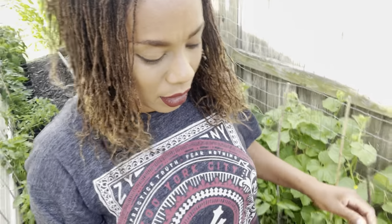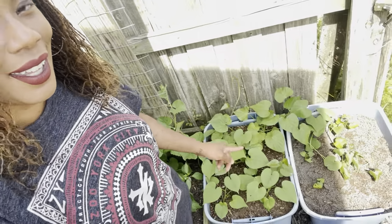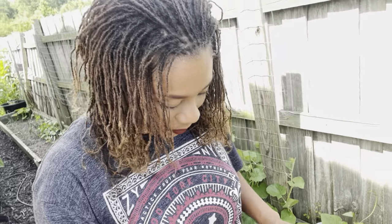In the containers here I had elephant garlic, and I popped in some sweet potatoes. They've done very well. I did show you how to get your sweet potatoes started in a previous video.